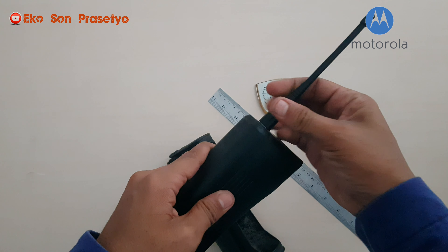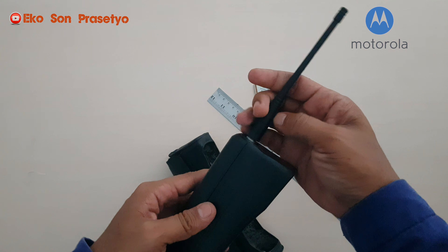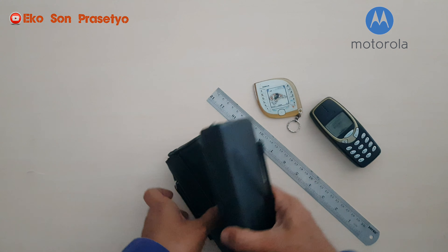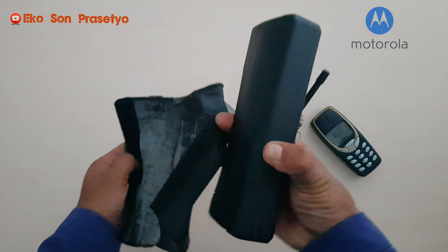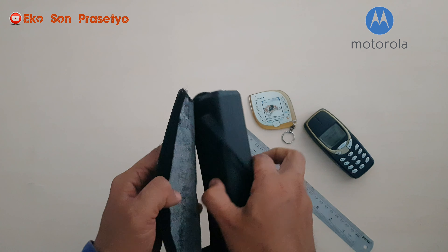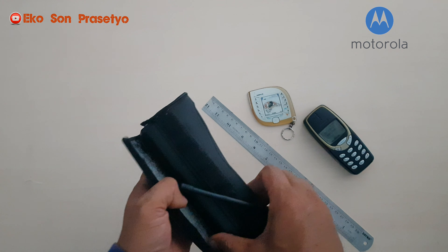Kita coba pasang ke tasnya ya. Kita harus melepas antena untuk memasukkannya ke dalam covernya. Kita buka, kita coba masukkan, setelah itu baru kita pasang lagi antenanya.